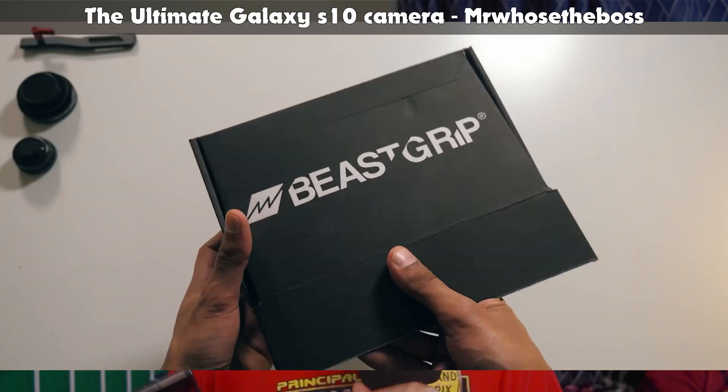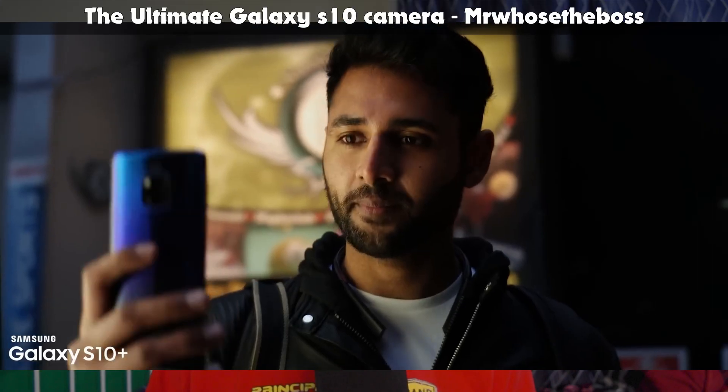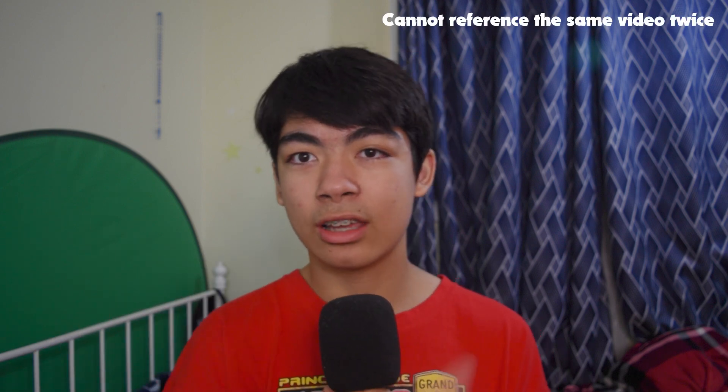Speaking of the lens, I've seen a review of something called the BeastGrip phone case, which basically allows you to put a proper full-frame lens on your phone — but that phone case is literally $300. At that point, just get a decent Canon camera that supports Magic Lantern. I've made a video on Magic Lantern you can check out.